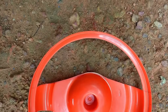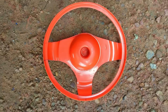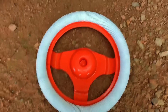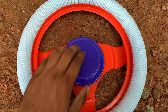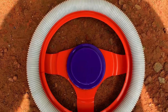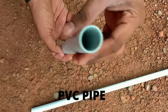We will cut the pipe. Let's cut the pipe — 6 inches and 3 inches.